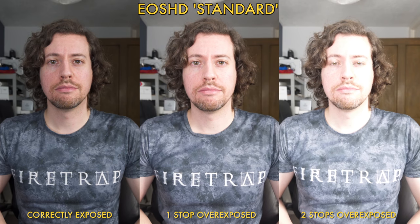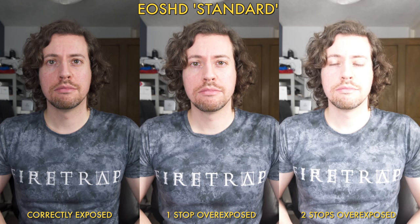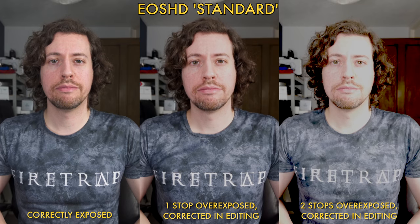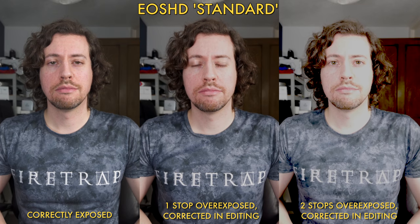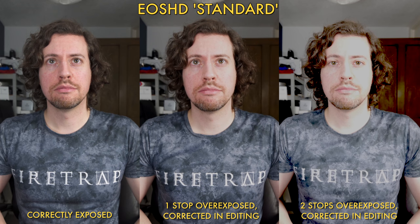So with that in mind, in this example of EOS HD standard I've got one correctly exposed clip, one one-stop over, and one two-stops over. When I make some corrections in post you can see that we've lost lots of detail in the face on the one-stop over, and the two-stop over example is just obliterated.